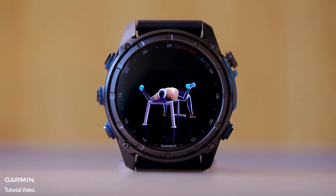In this video, we'll demonstrate how to record a strength activity with the Descent MK3i Watch. The steps are similar for other compatible 5-button Garmin smartwatches.